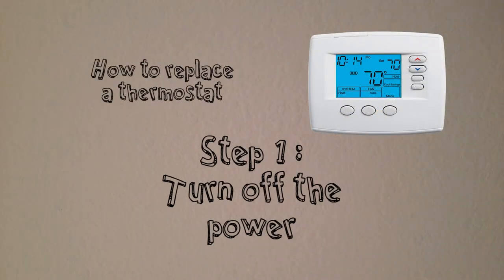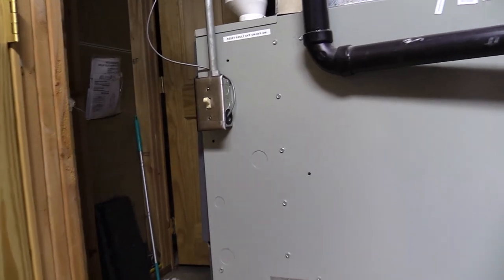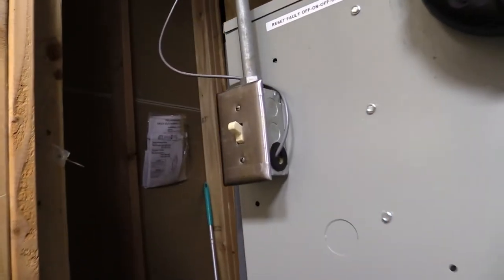Step 1: Turn off the power to your heating unit. This may be found inside your breaker panel, on the wall near your boiler, or mounted on the side of your forced air unit.